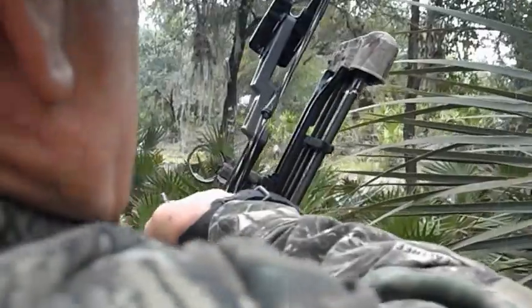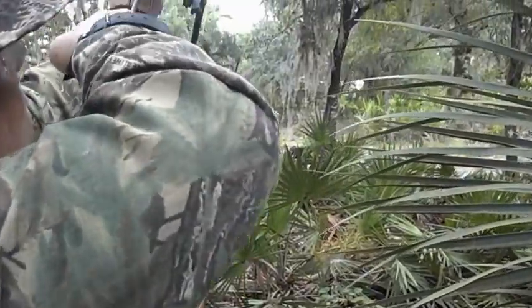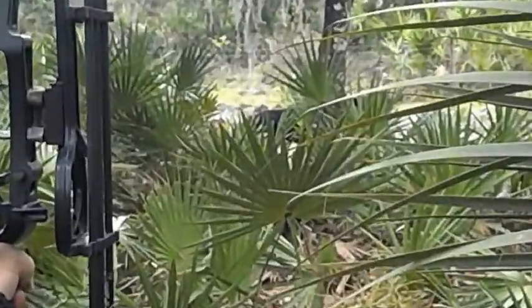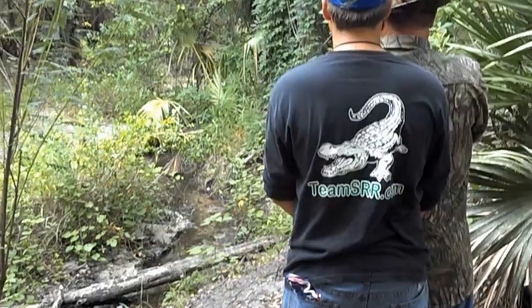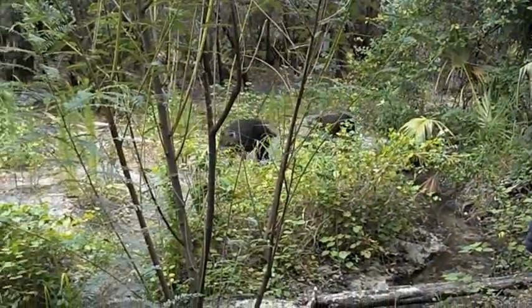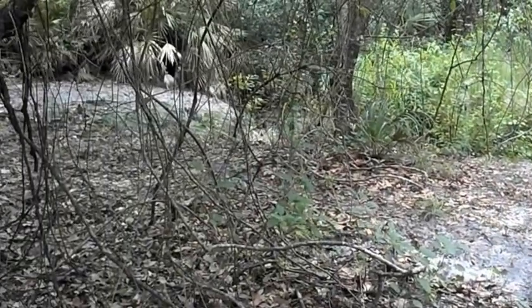Let's go. Take him right in the side. Shot him high — he's too high. Get another arrow in. We'll stay after him. He's done.